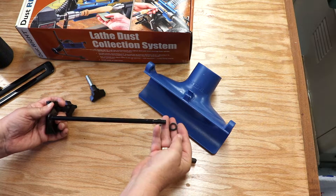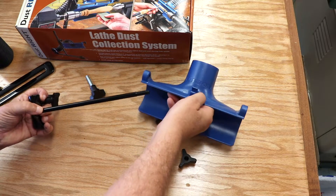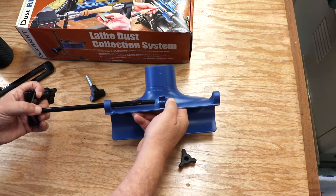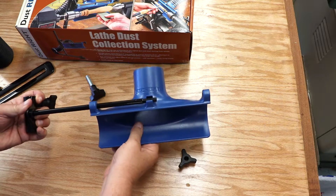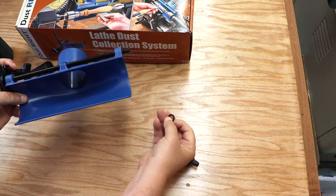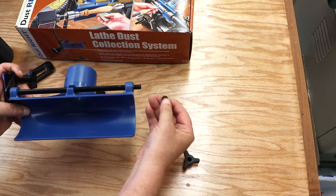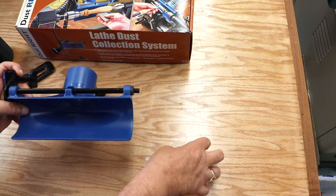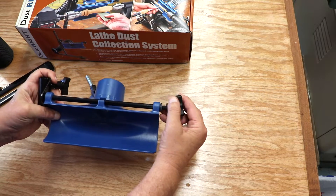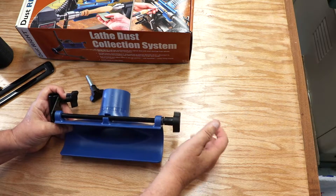This is the assembly of the rod that holds the dust collector that goes on the lathe to collect the dust. As shown here, it's rather simple. Everything just slides onto the rod according to the directions. These little washers are made out of rubber or soft plastic. The last one is sort of like a lock washer and it works in conjunction with this knob to tighten or loosen the device on the rod.